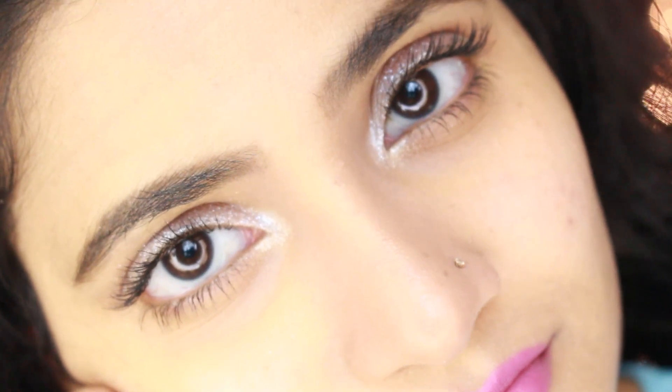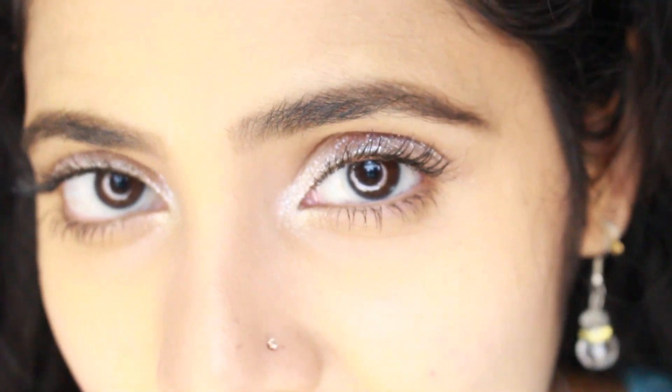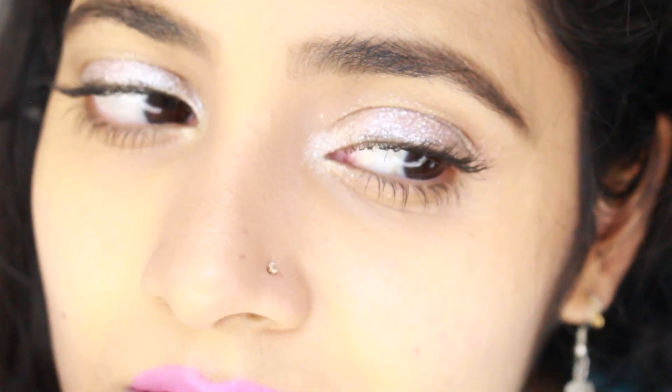Hello everyone. My name is Aishwarya, and I'm going to go to the glitters — I'm going to focus on the face and the highlights.